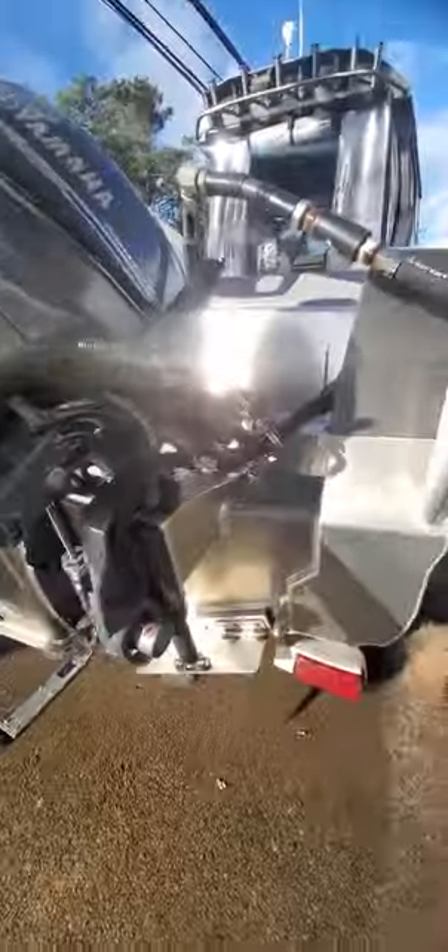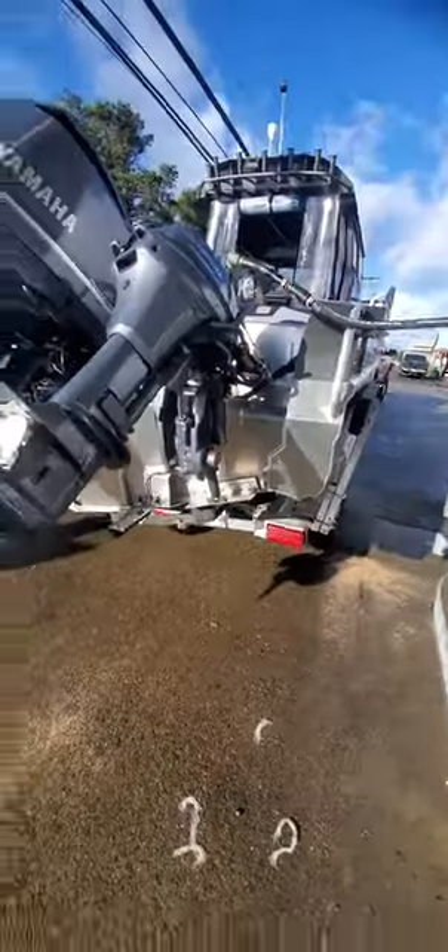Hey, this is Kurt, heading out into the water — better clean my screen. Anyway, there it is: SMU SmokerCraft, or SaviCraft 20227IO21. It's a 2021. I'm going to put in about maybe 45 gallons of non-ethanol.